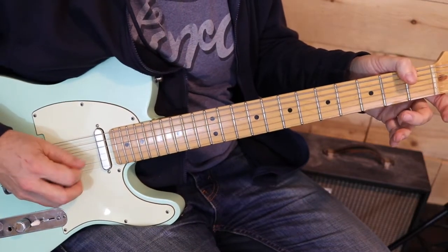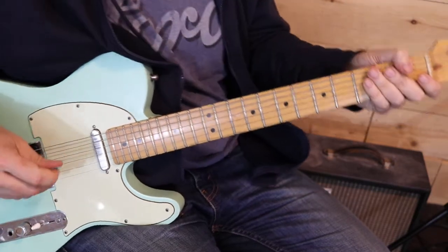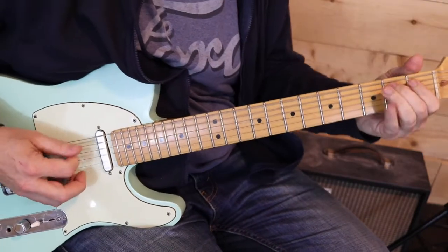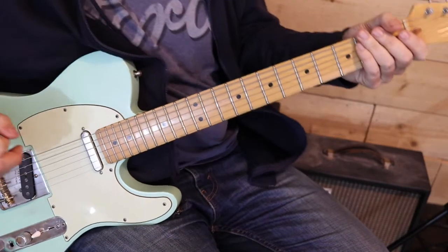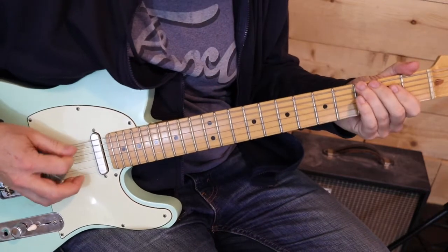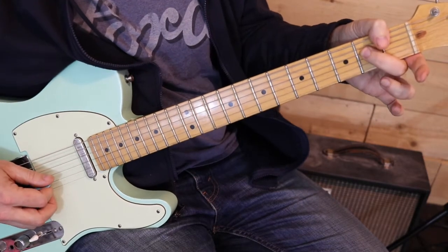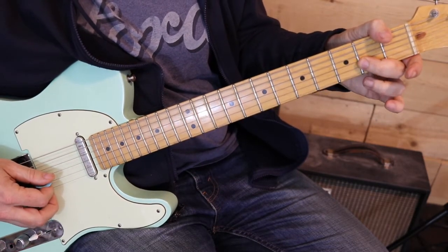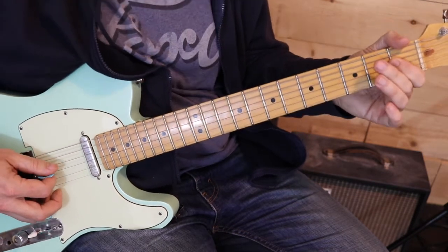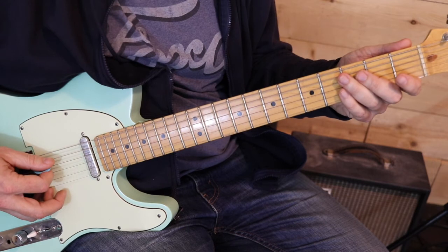And then it's a release to the open 3rd string. Then we've got a walk down the blues scale — blues scale proper because we've got the flat 5th in there. So: 2nd fret 4th string, open 4th string, 2nd fret 5th string, 1st fret 5th string, open 5th string, 3rd fret 6th string, and open 6th string.